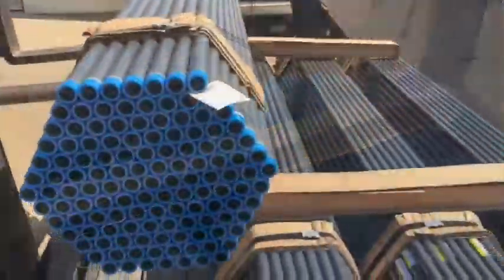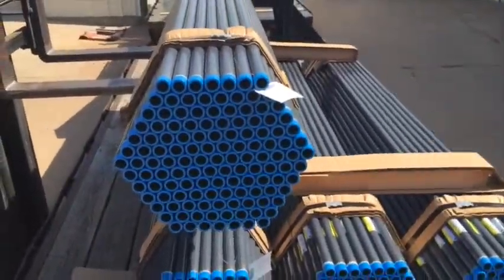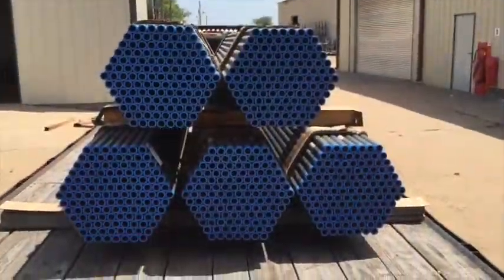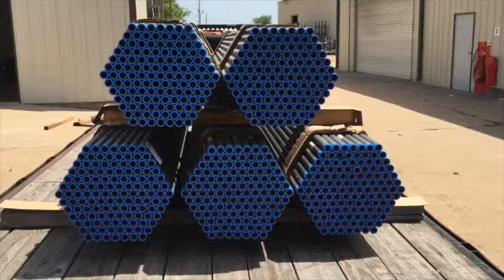The bundles on the top layer are placed in an offset configuration on top of the 4x4 wood boards. No more than two layers of conduit bundles are loaded onto the flatbed trailers.